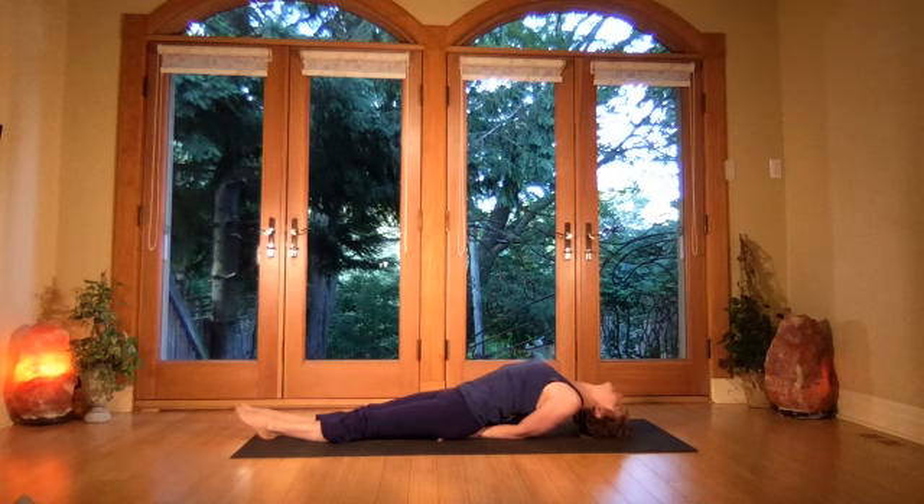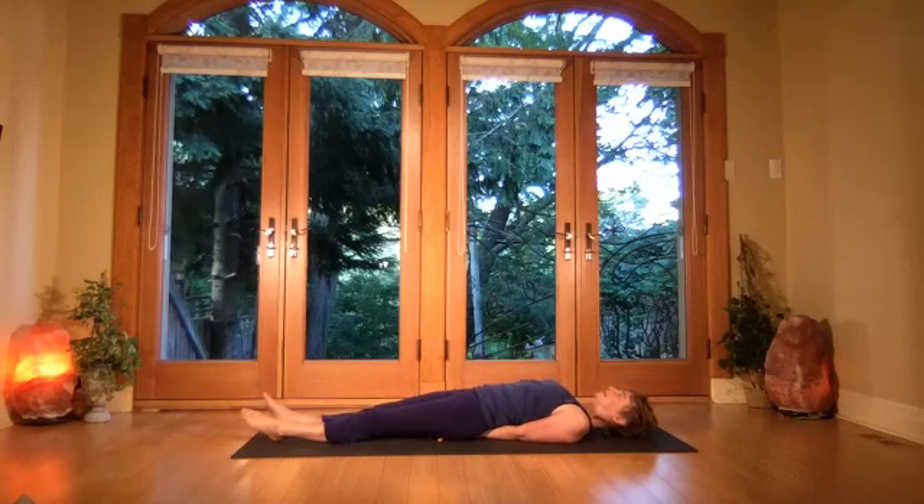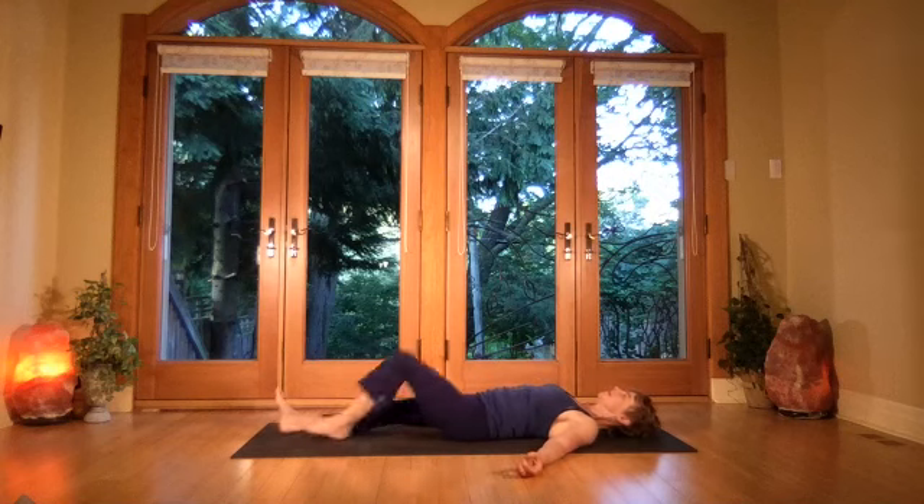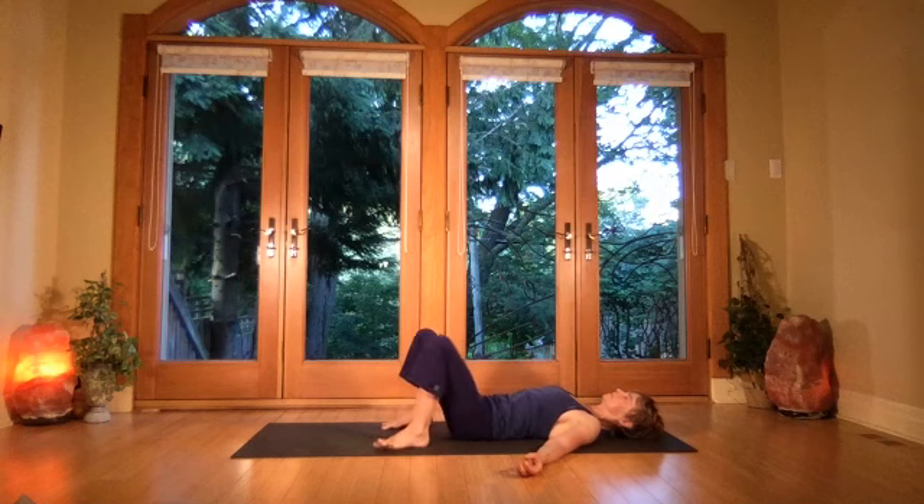One more breath, then gently lower. Release the hands and bend the knees — take the feet to the outside edges of your mat.